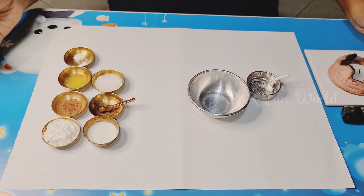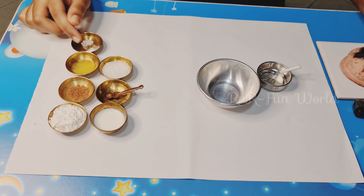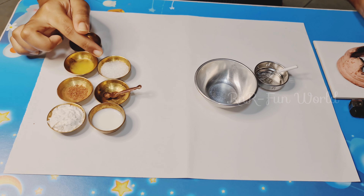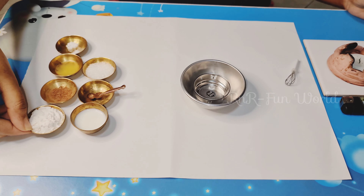Here are the ingredients: cake flour, cocoa powder, melted butter, baking soda and baking powder, milk, vinegar, and sugar. Instead of egg, I am using milk and vinegar. First, we are going to sieve the flour.